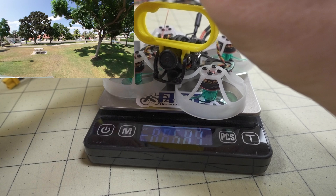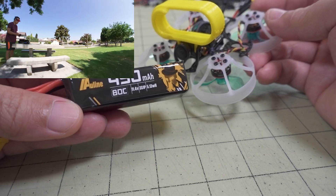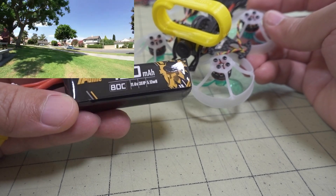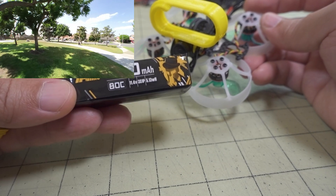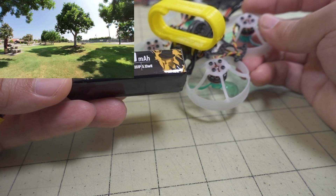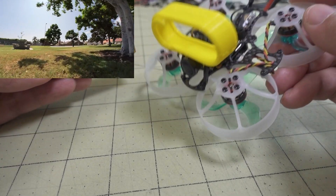I don't think this has any issue carrying the weight on the 3S battery. I'd recommend not going below 450 mAh — you can probably go a little higher, maybe 550, and still get pretty good flight times. After that, you hit a point of diminishing returns. I flew on a 350 and the flights were only about two minutes. They were much longer on the 450, so I'd recommend trying the 450 for better flight times.